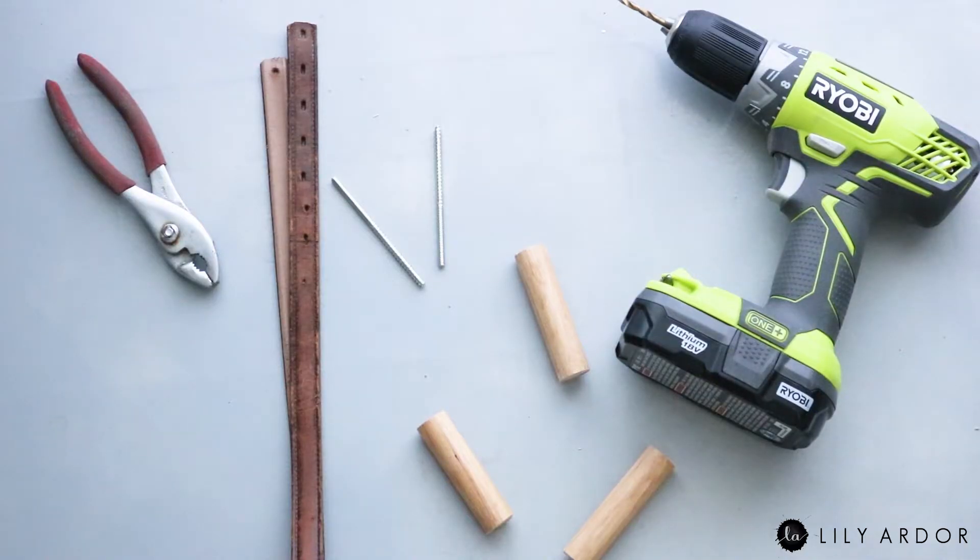Okay, to make your beautiful coat hooks, you'll need a drill, a wooden dowel cut to size, some dowel screws, some pliers, and an old belt with some scissors.